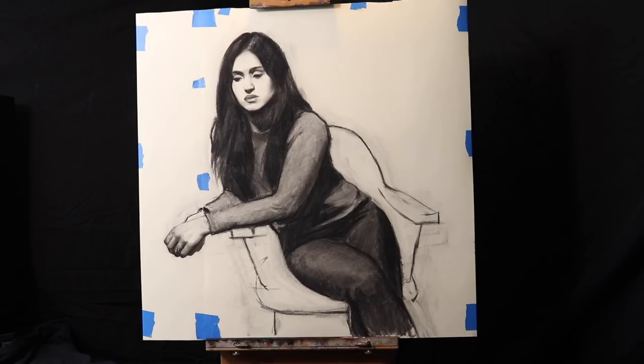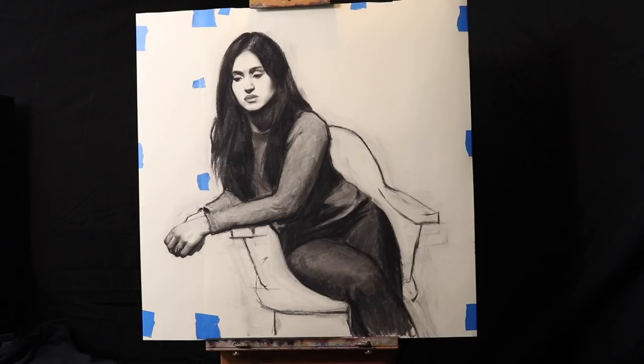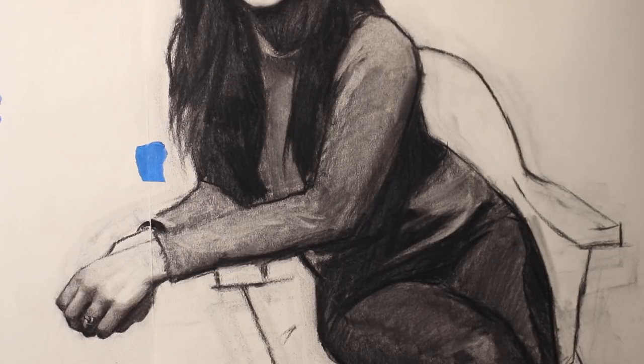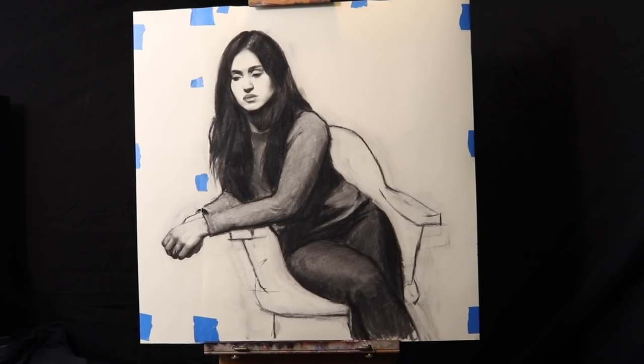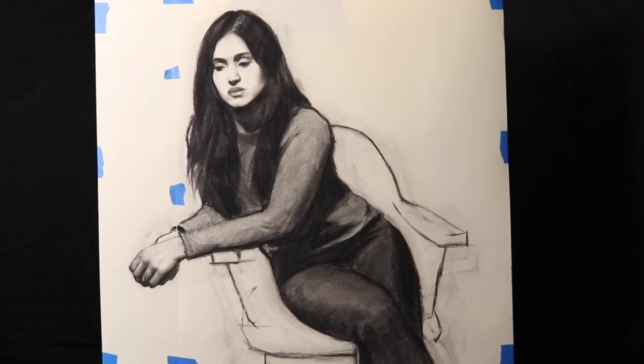One thing I want to point out: notice how in this shot the drawing looks about decent — the hand is not that enormous. Now I'm right-handed, so I'm going to have my camera to the left side of me. Notice how much larger the hand looks and how kind of distorted the picture is. So let's just remember, this is what the drawing actually looks like without that much distortion. I know it's not a perfect drawing, but just take note that it's going to look a little different once the camera is to my left and I start drawing.